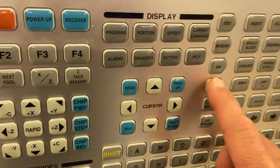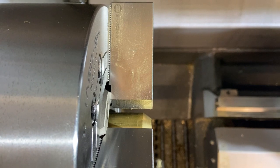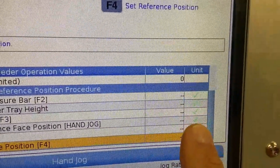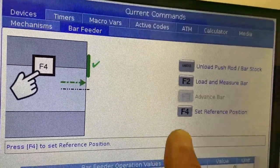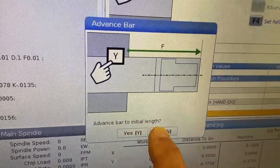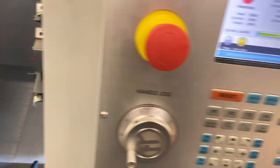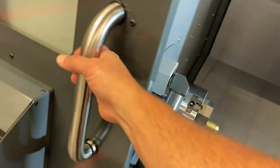Now that our push rod is in the down position and it has pushed the bar into the spindle, I'm going to go to handle jog mode. I'm going to be jogging the bar feeder until the face of the bar is even with the face of the chuck, then I'm going to close my chuck jaws. After closing my chuck jaws, you'll notice that all of our steps are checkmarked except for the very last step, which is setting the reference position by pressing the F4 button. When I press F4, it tells the machine where the face of the bar stock is and feeds the bar out to the first initial push length. It's going to ask me: are you sure you want to advance the bar to the initial length? With the bar sitting out at the initial length, I would cut my first piece. Just before the end of my program, I would have a G105 command, which commands the machine to bar feed out.